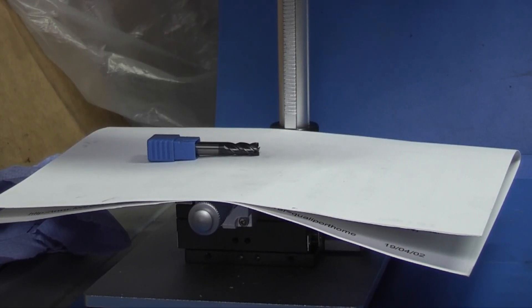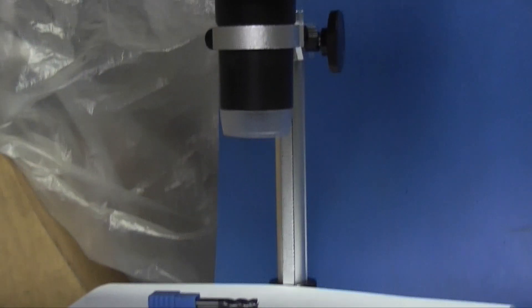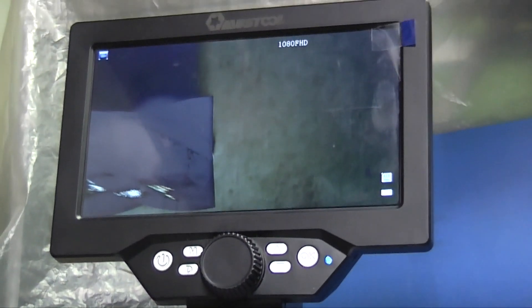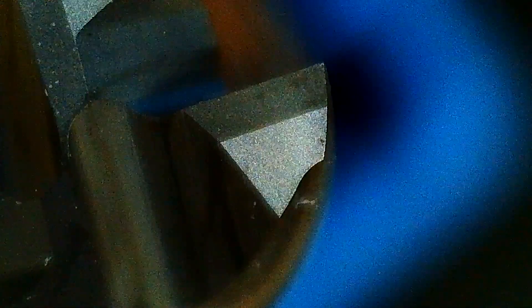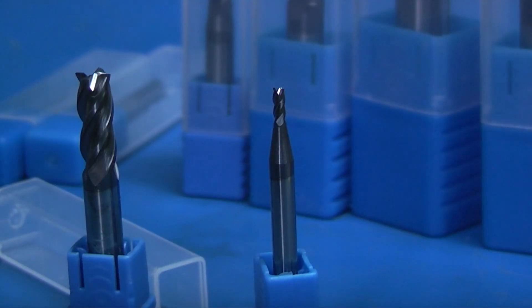I've set the microscope up and put the 6mm cutter under the microscope. If we have a look at the cutting edge, you can see there that the cutting edge looks very sharp and precise. Let's move it round a bit. That's the cutting edge of the 6mm end mill.